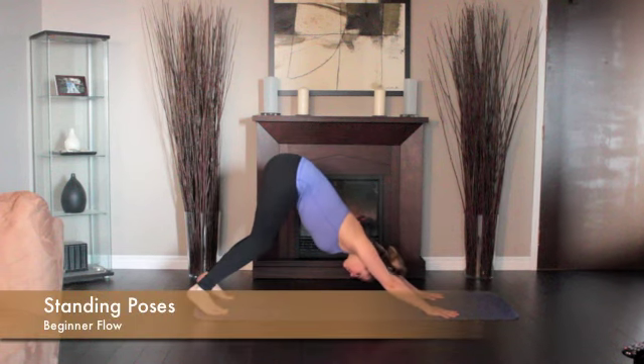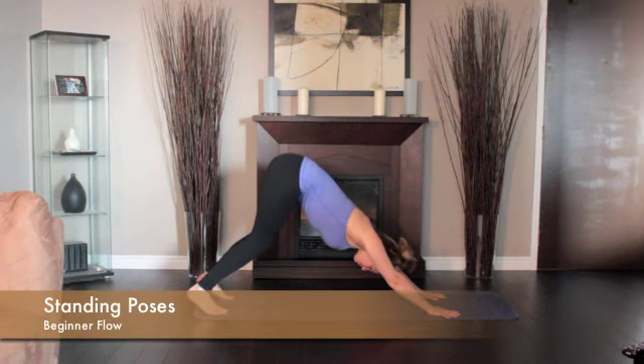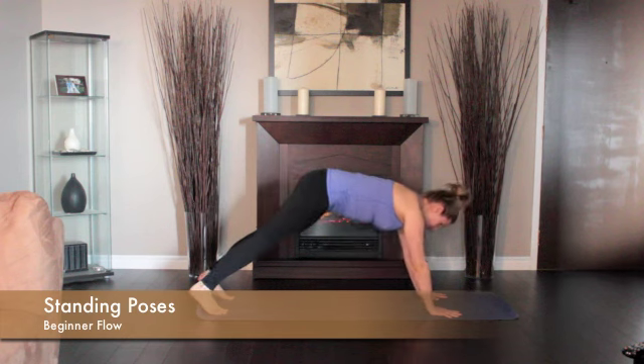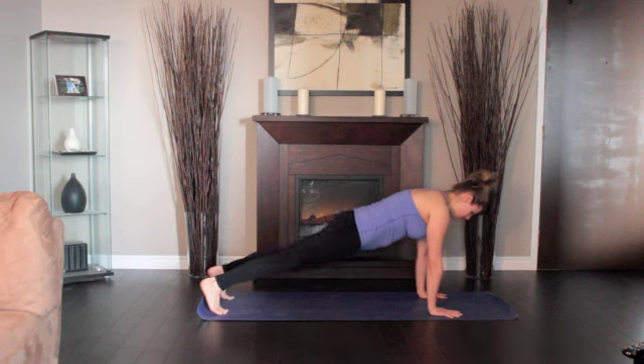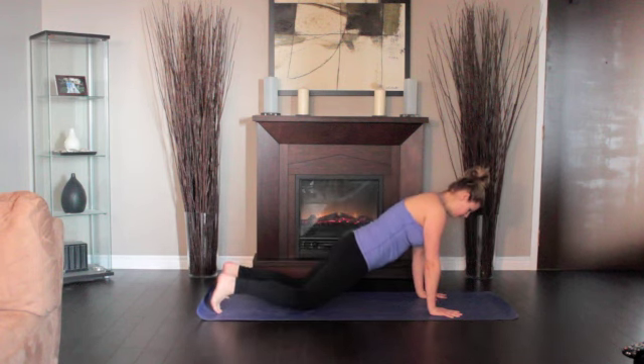Link the movements downward dog, high plank, chaturanga, and cobra together in a flowing movement. A beginner's flow may be repeated in between any of the standing poses for added effort to your practice.